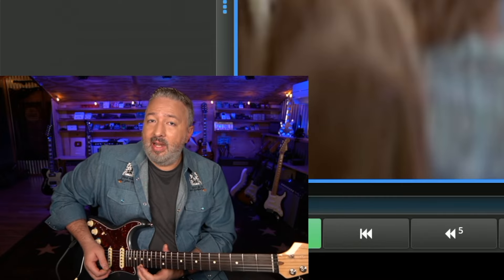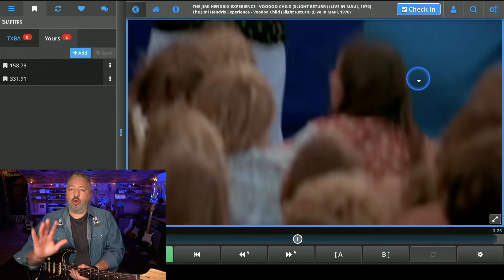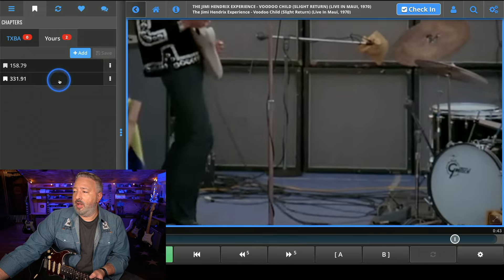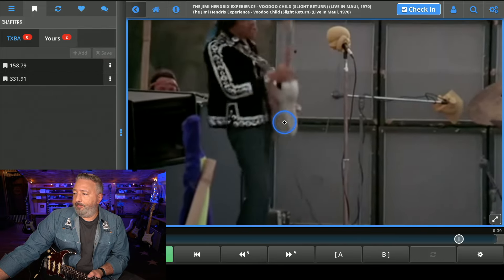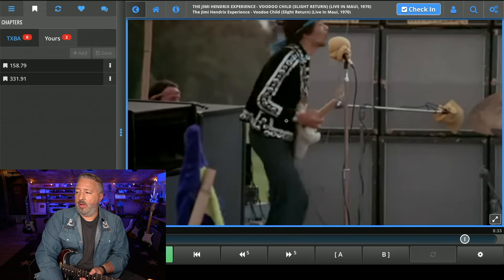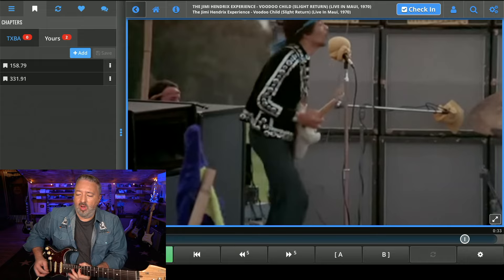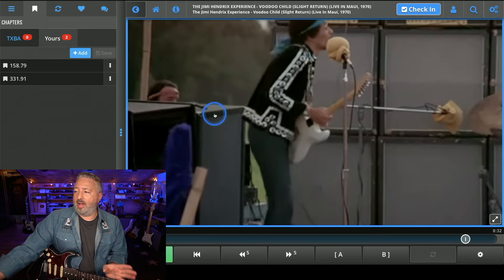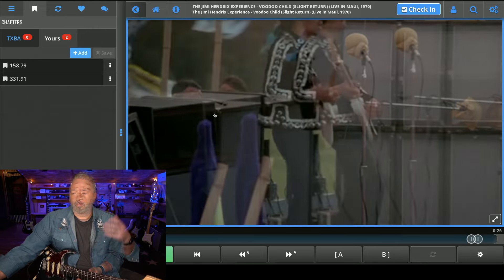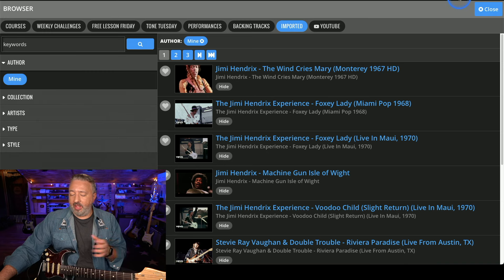He's doing it on the high E string — he's not having to access any of the strings further up the neck. He's just bending out of the box one shape there. The tuning on some of his performances was in between, so I'm not going to try to play along. He kind of sounds high, but he's still just in the box one shape — nothing too high going on. He's doing a lot right here at the 12th fret position, but he's not going out of that range. He's staying within what's accessible.